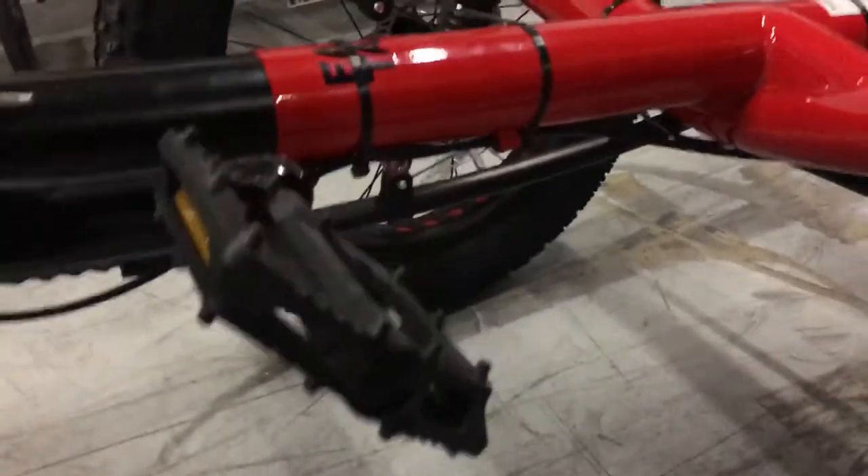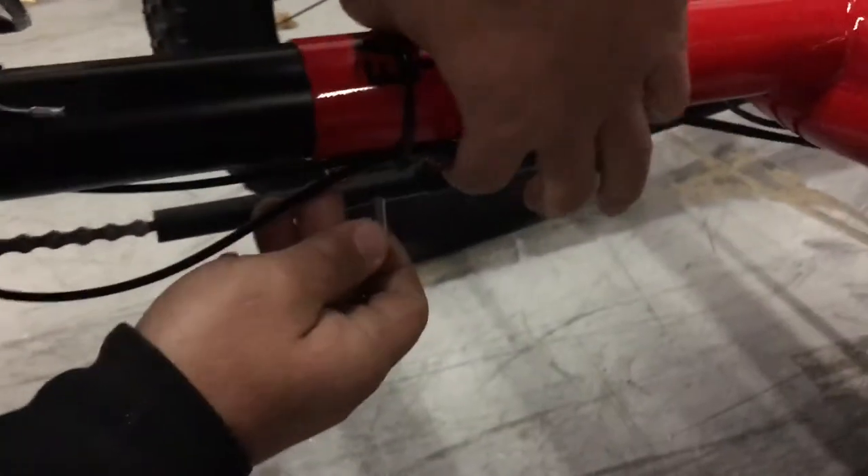If you need to adjust this, the clamping screws are on the bottom of the boom tube here. They use a 5mm Allen wrench — just loosen up those two screws.